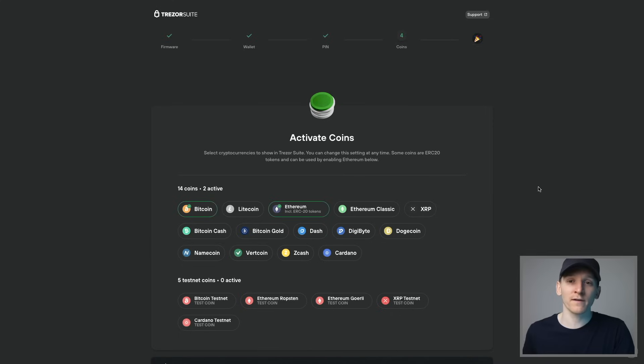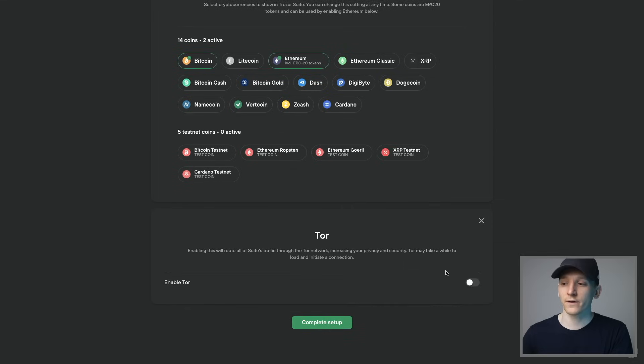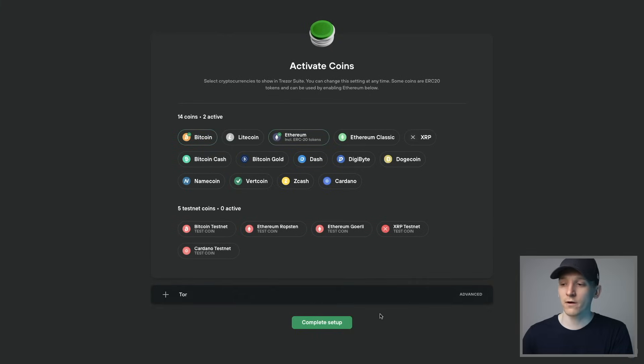The next step is to activate coins. This is where you actually create wallet addresses and accounts for the different blockchains you want to use. We'll choose Bitcoin and Ethereum here. If you choose Ethereum, it's going to support ETH but also all the other tokens built on top of Ethereum — like USDT, USD Coin, all ERC-20 tokens — and they'll be listed in your Ethereum account. You can also toggle on Tor when using Trezor if you want; we'll leave that blank for now.